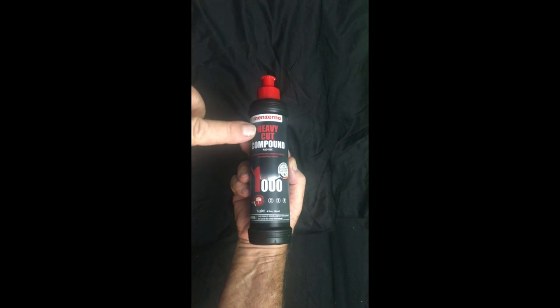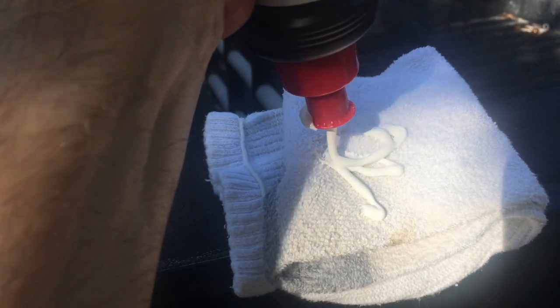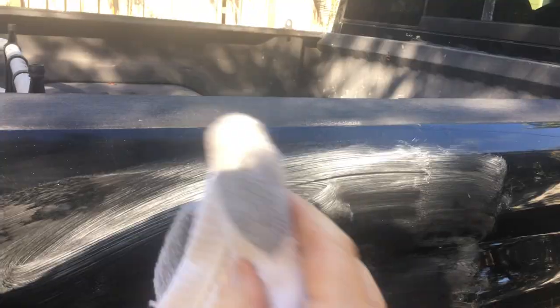Menzerna Heavy Duty 1000 Rubbing Compound — great stuff. Normally use a pad, but I'm hand rubbing it here as you can see. Rubbed it on by hand, get it all over. It's real easy to use by hand — you don't necessarily need a machine. I'm hand rubbing it off after it dries.